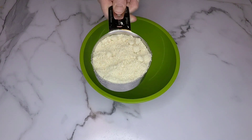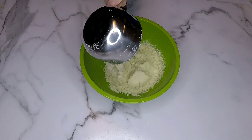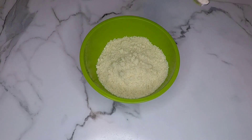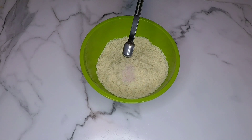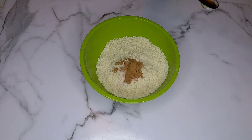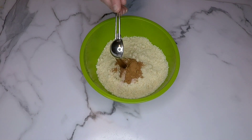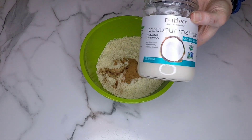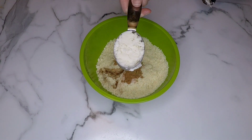In a small bowl we're gonna take two cups of almond flour. The almond flour will help to keep this paleo and low-carb. Then we're gonna add one half of a teaspoon of Himalayan pink salt, one teaspoon of ground cinnamon, and one teaspoon of vanilla extract.